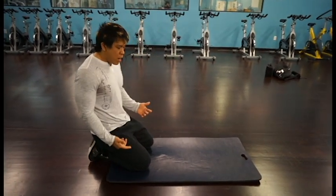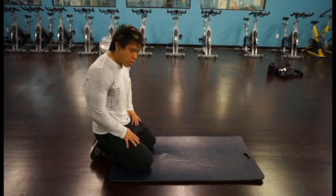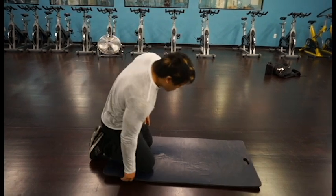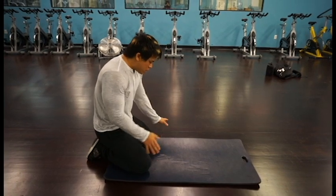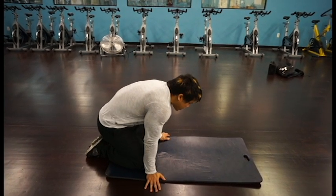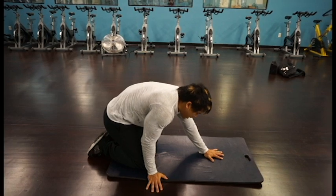First things first, you're going to need a soft mat if you're not used to it. You want to visualize a triangle. Your hands are down at the base — one, two — and at the very top of the triangle, three. That's where your head's going to go.